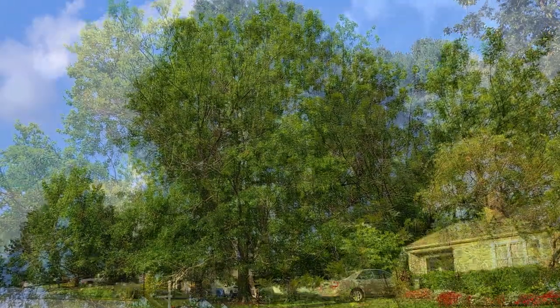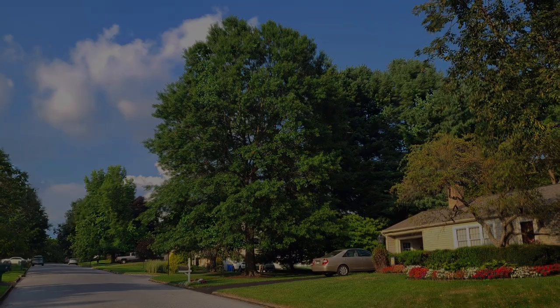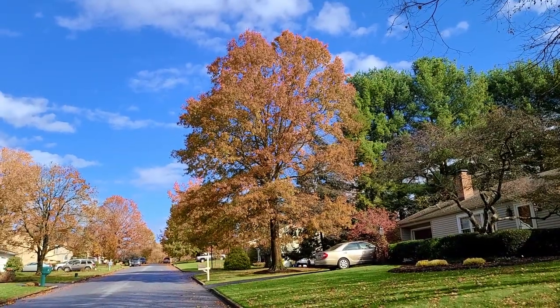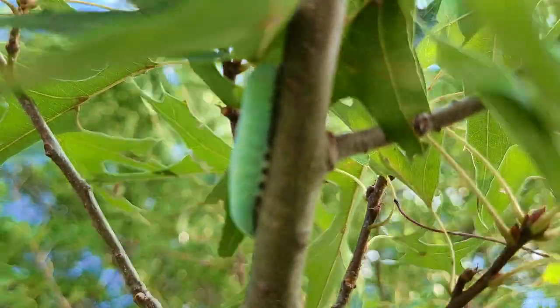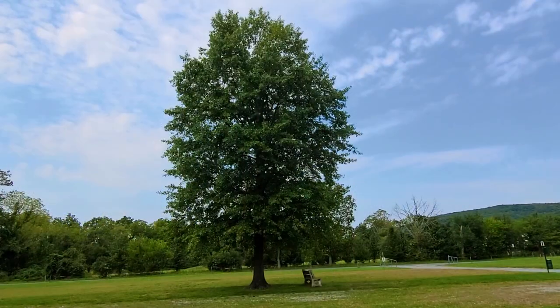Due to the pin oak's height, shapeliness, growth rate, and beauty, it's made it one of the more popular oak species for both commercial and residential landscaping. Besides being a beautiful tree, the pin oak also hosts over 140 species of insects, making it incredibly important to the ecosystem as well.